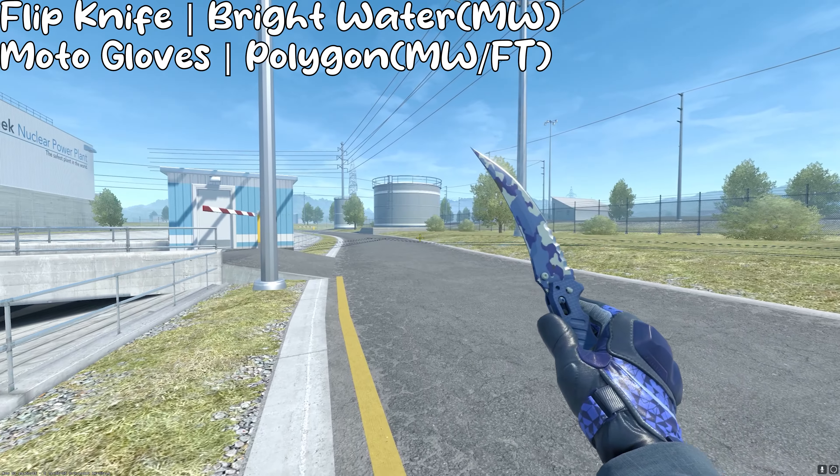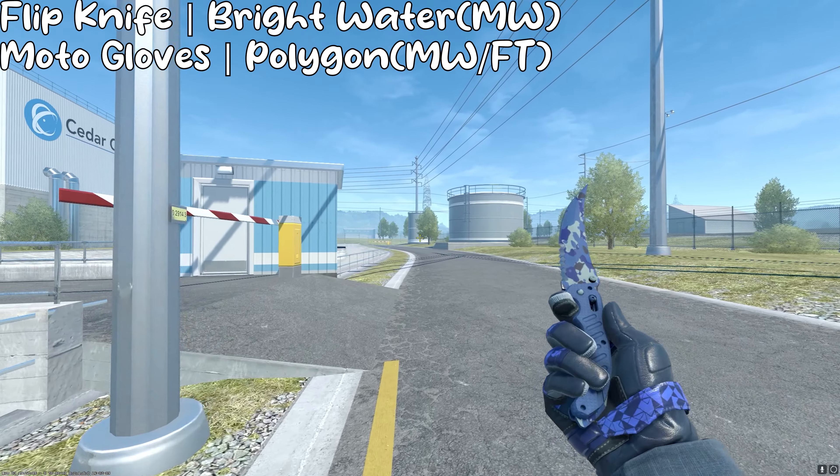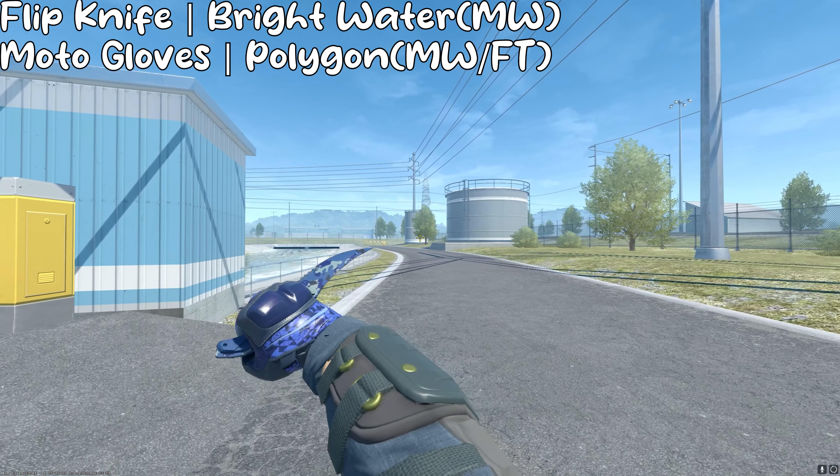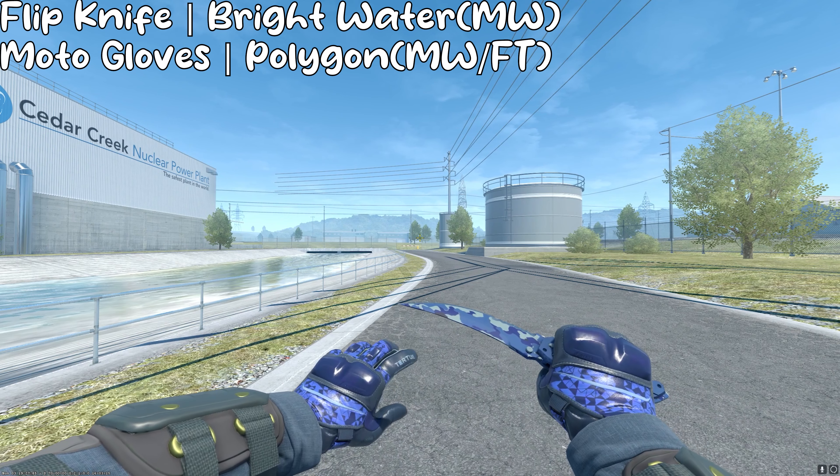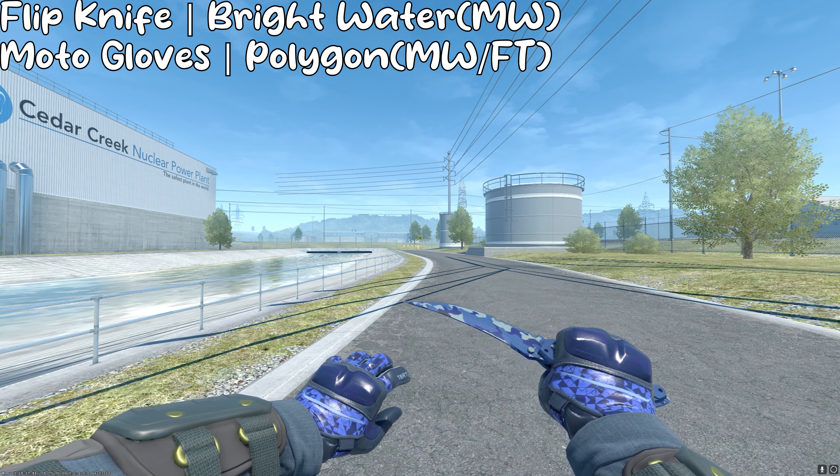This pair of gloves is in minimal wear for about $280, but if that's too much, you could go down to field tested for about $200 or so on buff. So overall, this is a very nice blue budget combo for less than $500.